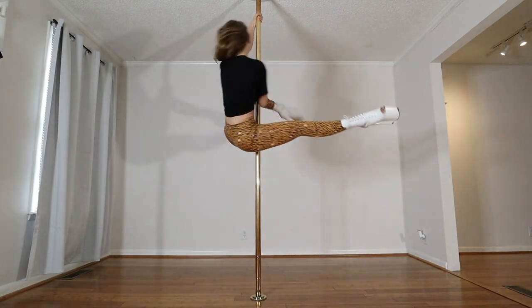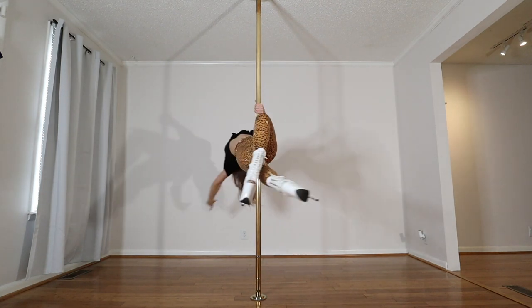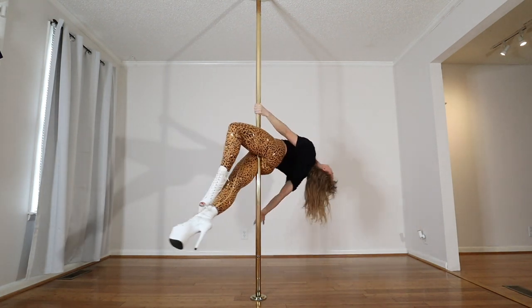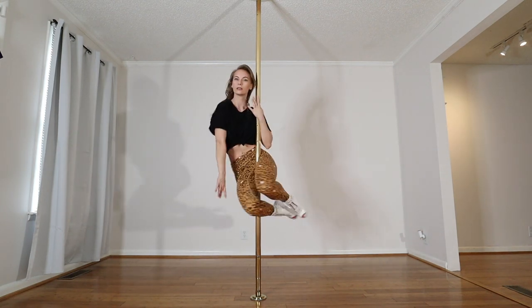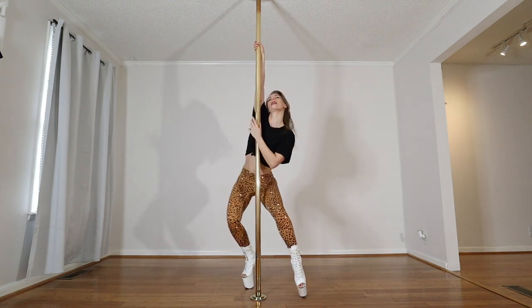One final spinning sit. Working on the release and bringing the chest forward. Going back to the classic position, releasing the hand, nothing changes, and then leading with the chest, head back so I have an arch as I come around. And twirling out with the feet.